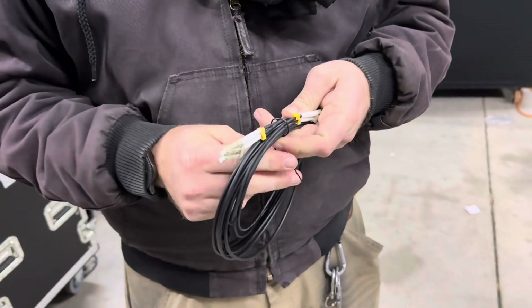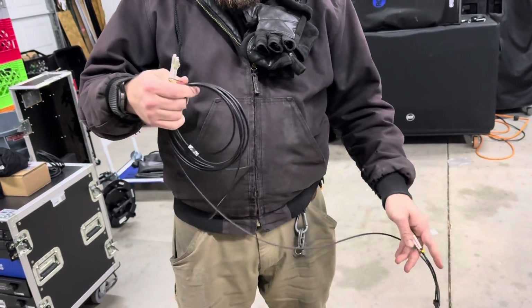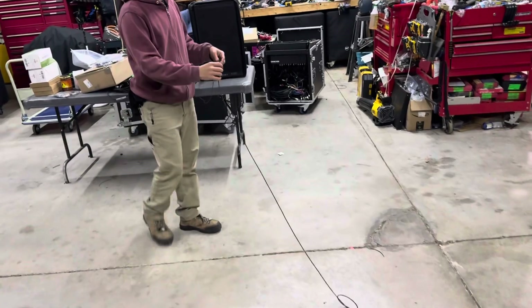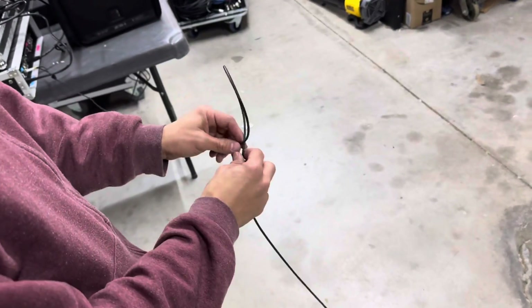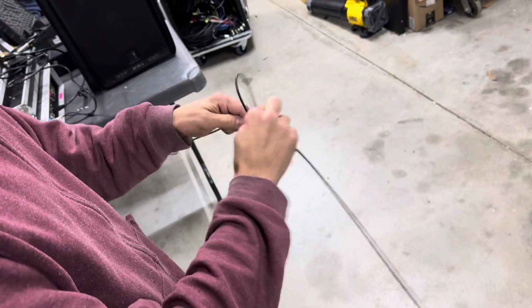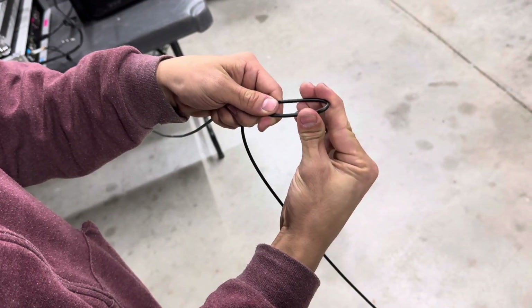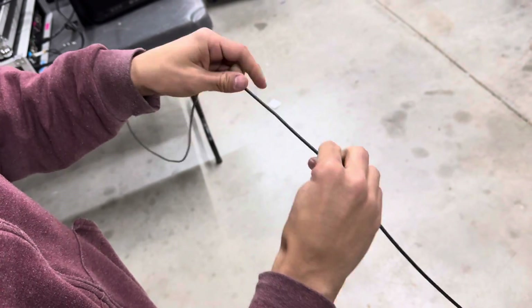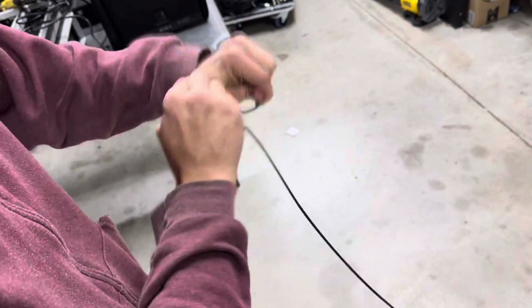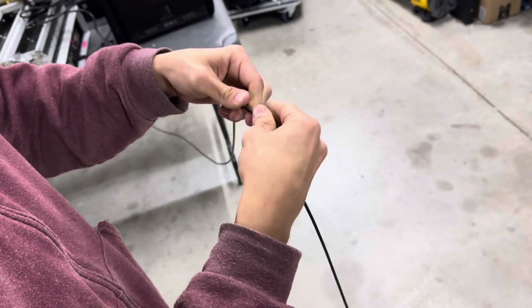On to continuing the test — we have another cable exactly like the one we just saw. We're going to try other things: bending, to see how it holds up. Doing pretty good at that.